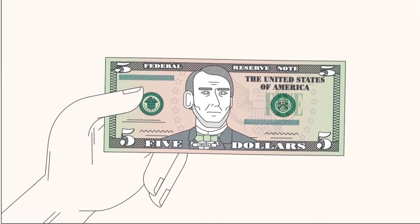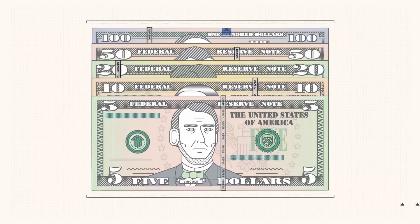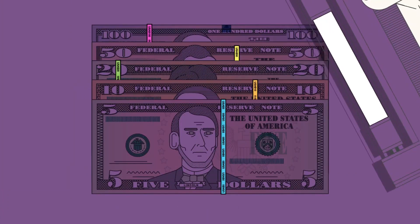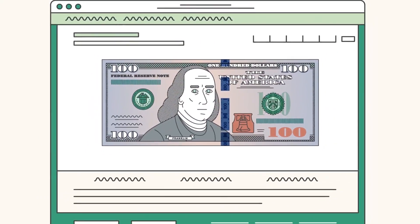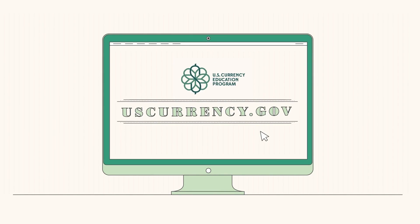The most recent $5 note has two watermarks, both of the numeral 5. The security thread appears in a different location for each denomination and glows a unique color when exposed to UV light. To learn more about authenticating banknotes, explore the interactive notes and training module on uscurrency.gov.